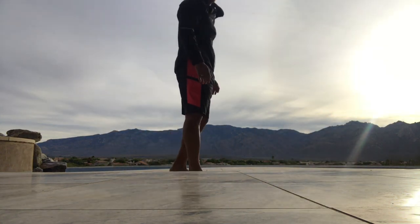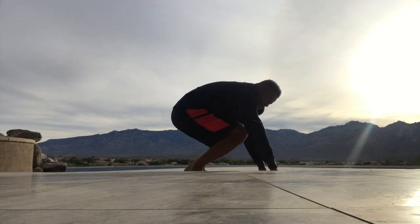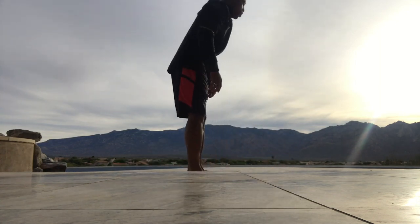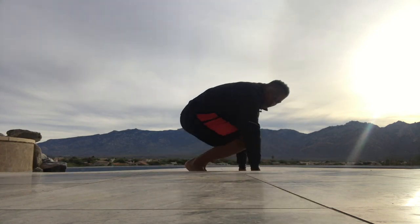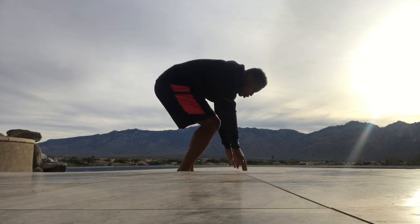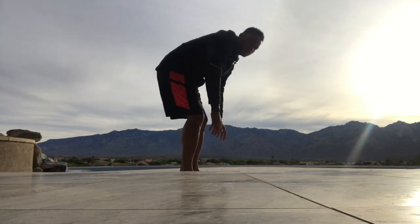This is something different today — we're going to do burpees. Go down, back, up. Nice and easy. 10 of these. Pull a jump in there if you want; if you don't want to jump, you don't have to. Power through, two more.